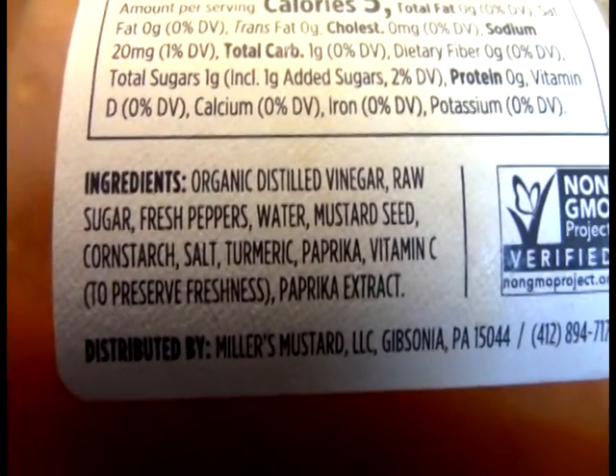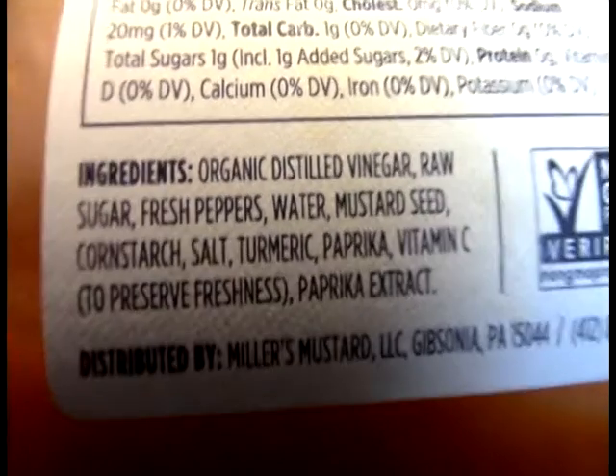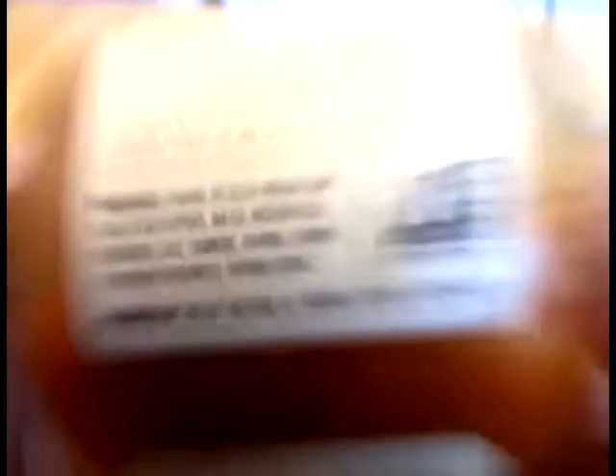We have the usual vinegar, sugar, peppers, water, mustard seed, and then we get into cornstarch, salt, turmeric, paprika, vitamin C, and paprika extract. Paprika, I would presume, is the coloring agent here — what they tried to go with.